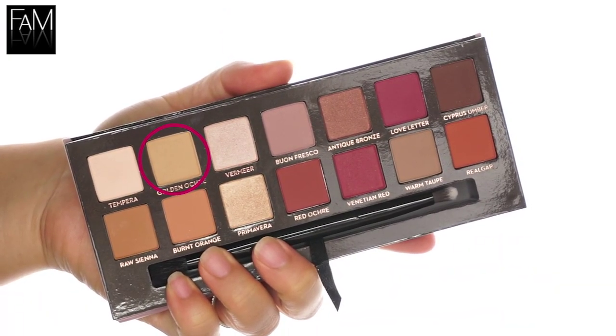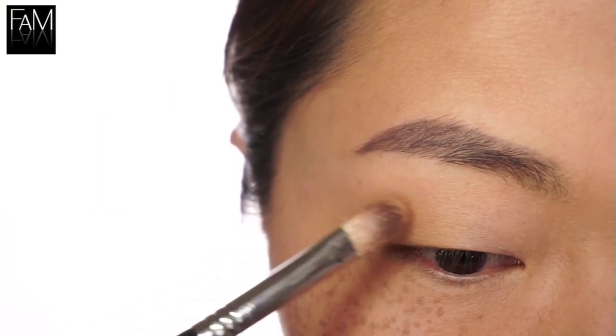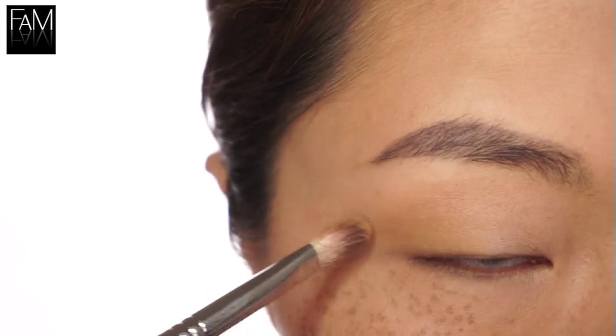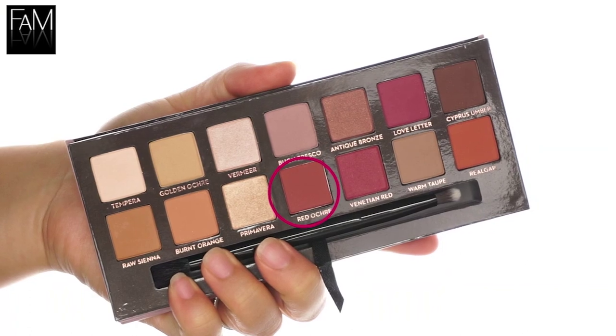Next I'm using Golden Ochre onto the lid here, more on the center, so that I create a nice transition shade.